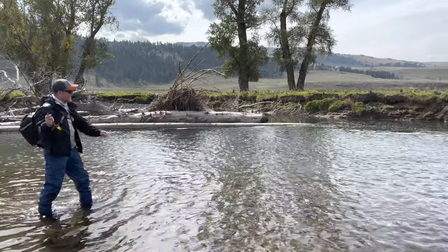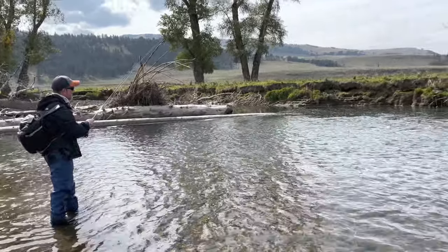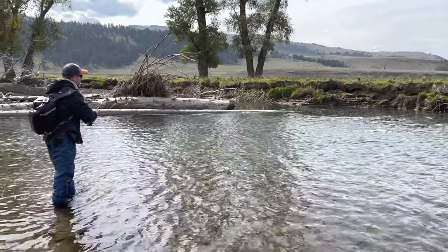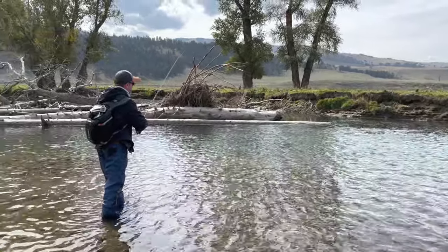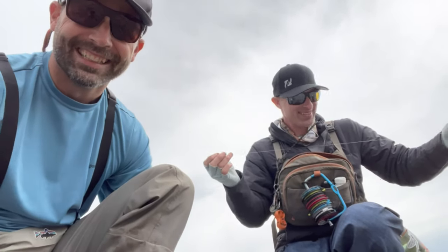So we've got the top covered, we've got the bottom covered, we've got the surface film covered. We should figure this out pretty quickly. We've got Dave fishing below us — not sure what he's using, but there is a chance he could crack the code before us. And it just so happens Dave cracked the code. Let's go see what he figured out.